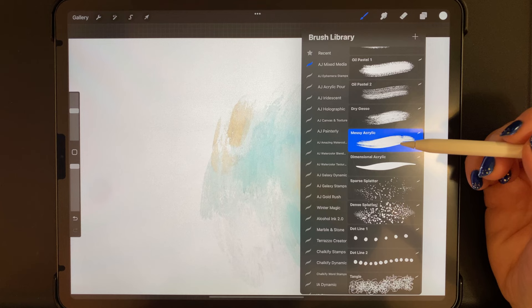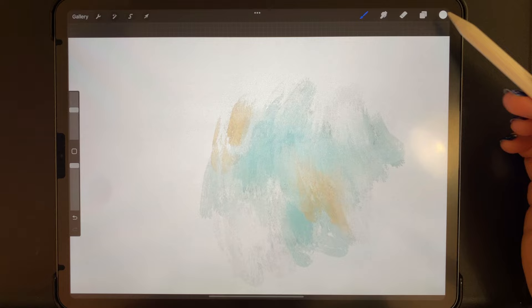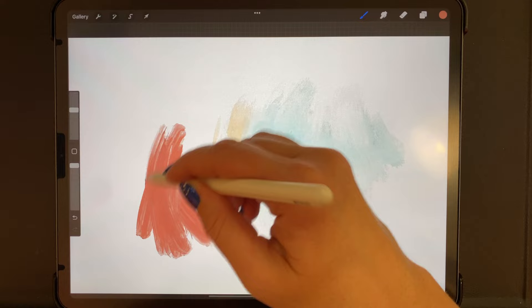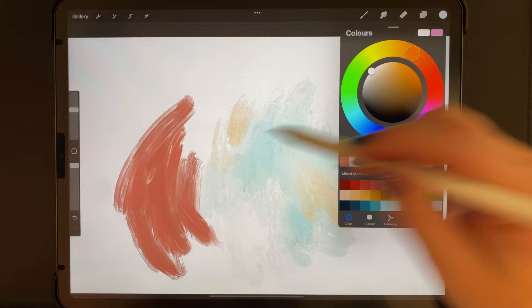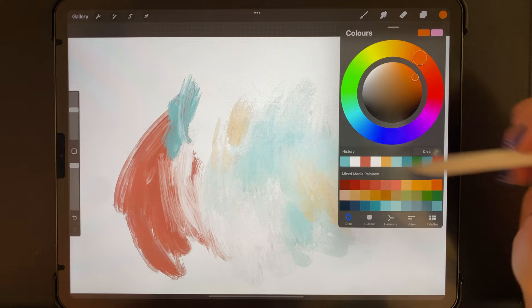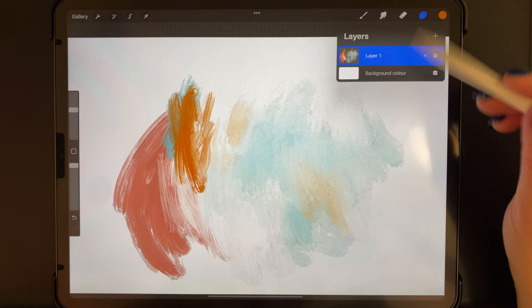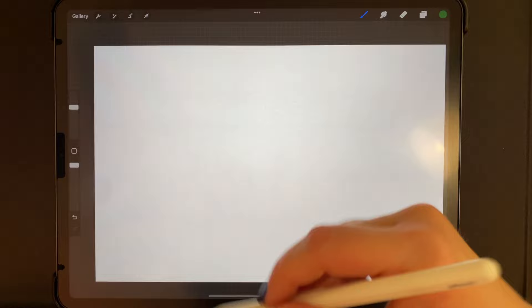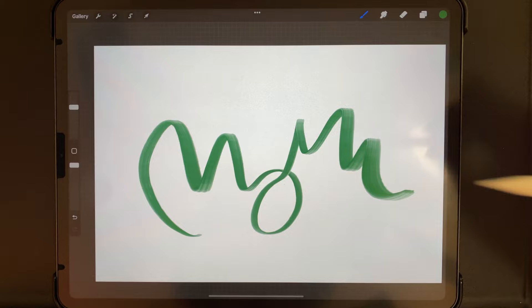The messy acrylic has more of a flow to it — not exactly gesso but still quite messy, fairly dry looking, and you can build up interesting textures. The harder you push, the more color you get and the less texture comes out. It also looks good in white and can make interesting textures when you build up different colors and let them blend. Then we have our dimensional acrylic, which is kind of like squeezing paint out of a tube — you can make some interesting 3D-looking strokes with this.